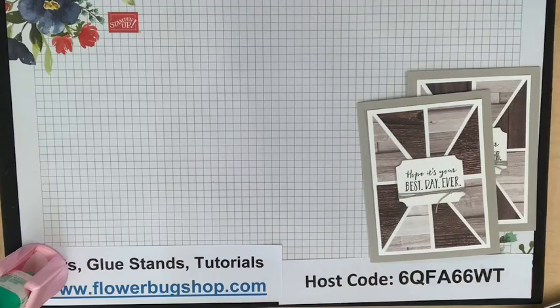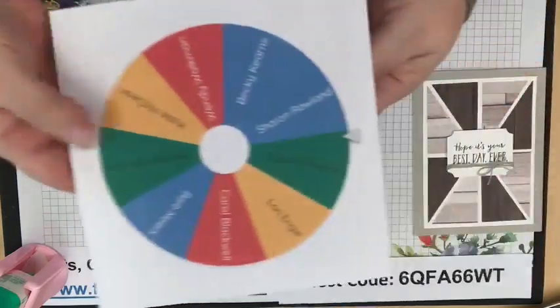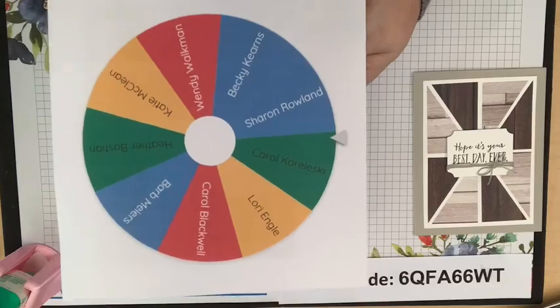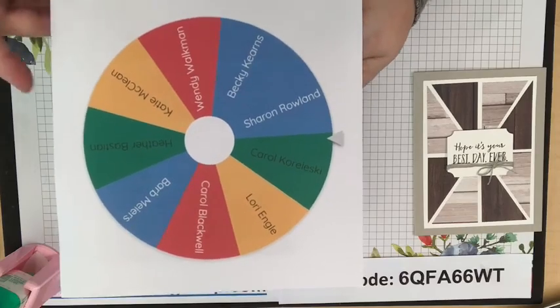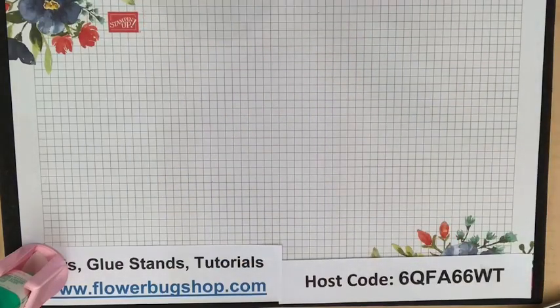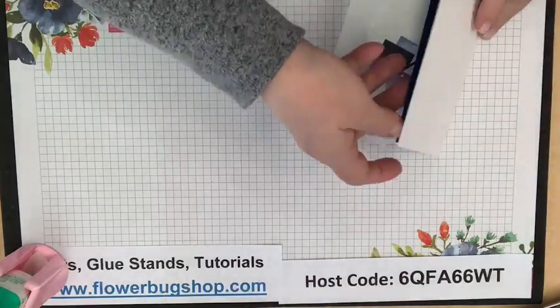Door prize drawing for the last two weeks — the challenge was the match box card. The winner is Carol Koroleski — congratulations! This is how I draw my prizes for my team, pulling from the people found on my page who shared the match box card. Carol, I will send you something in the mail as a prize — usually it's an embellishment.